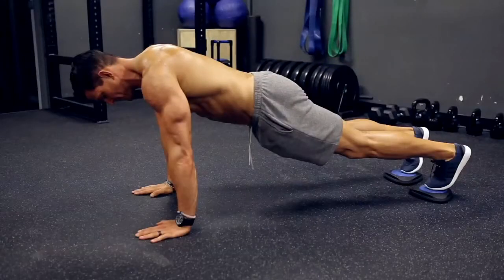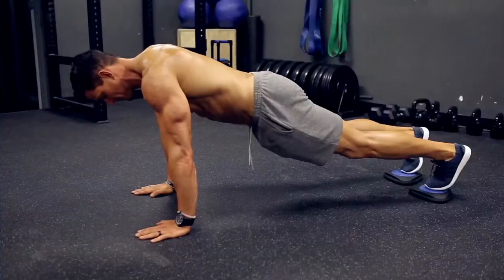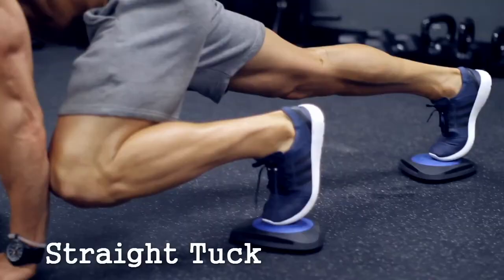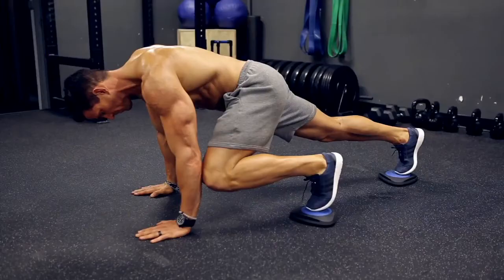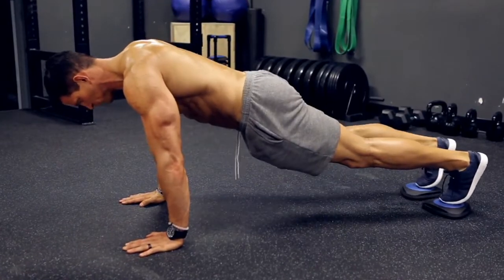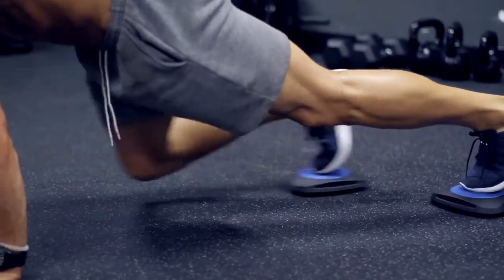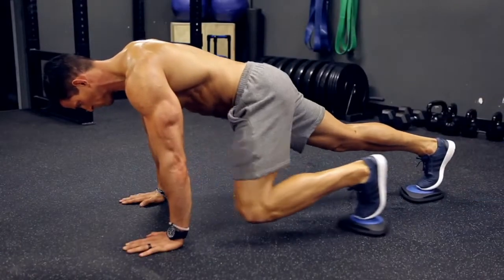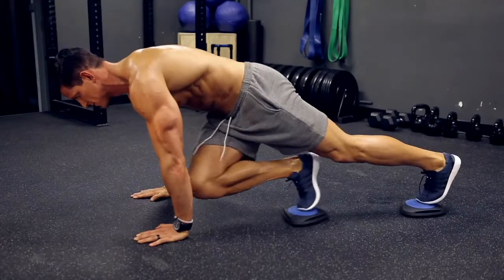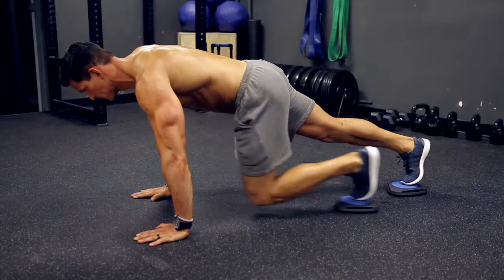Starting in an upper plank or push-up position with your toes in the center of your Core Flights, maintain even pressure on the Core Flights as you slowly tuck one knee up to your forearm on the same side, and then straighten your leg back out to the start position before alternating to the other side. Don't allow your hips to move up or down at any point throughout the exercise, and be sure to keep your hands directly below your chest. For an extra challenge, you can rotate your knee across to the opposite arm for a cross tuck.